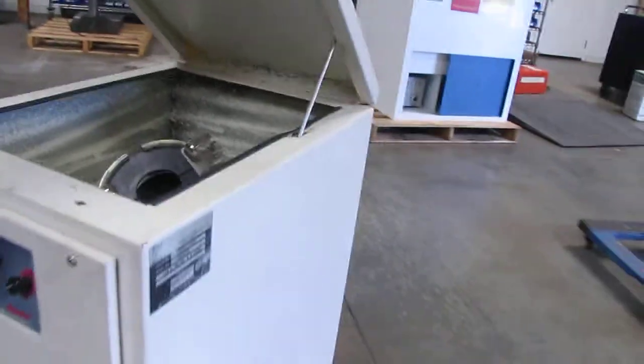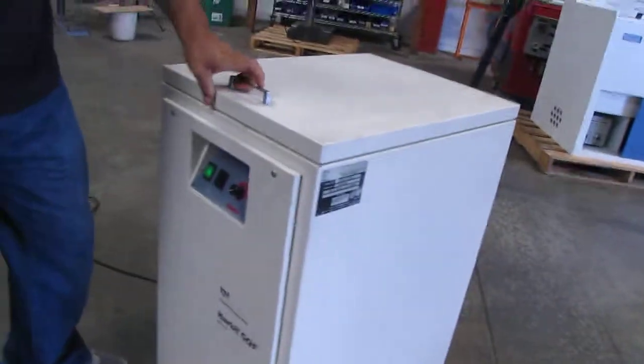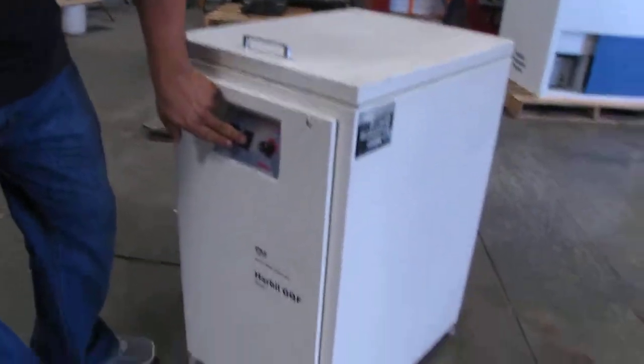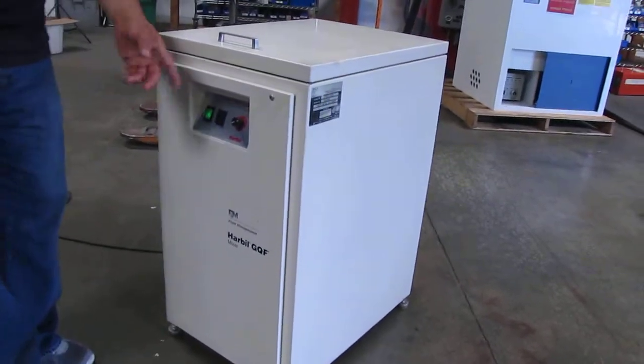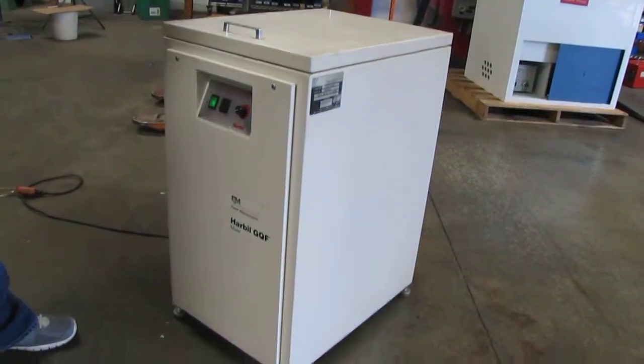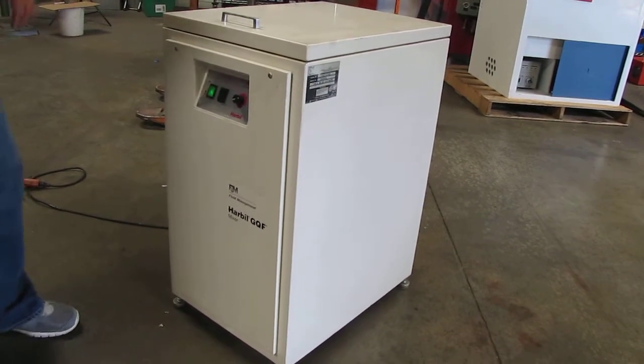So we'll go ahead and close it up. Right here, there's a little micro switch. It just has to be with the lid down for it to work. So we'll go ahead and start it. It's also got a timer which does work. If you let it run, it'll stop at your set point. It goes from a quarter minute to three minutes.